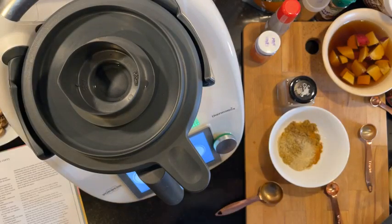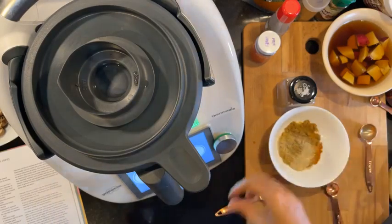Cardamom is in, and then half teaspoon ground cinnamon — here's my cinnamon.